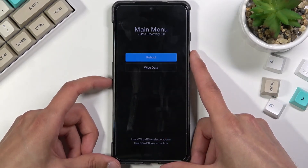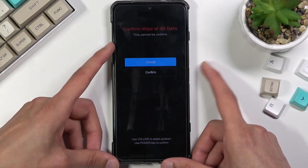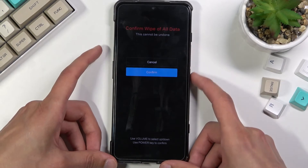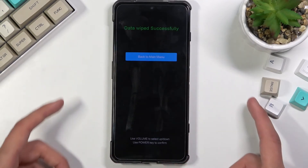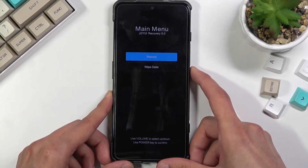From here, select wipe data using the volume keys and confirm with the power key, then select wipe all data and confirm. Data wipe successful — press the power key once more to go back to the main menu.